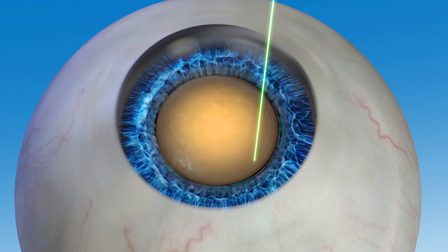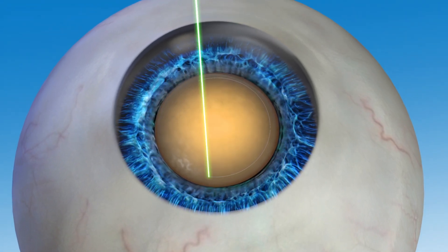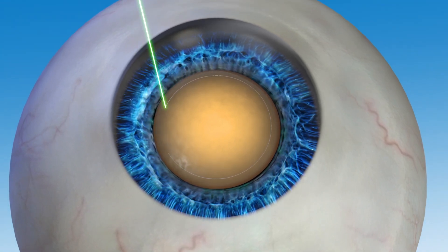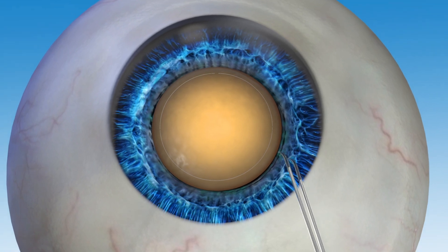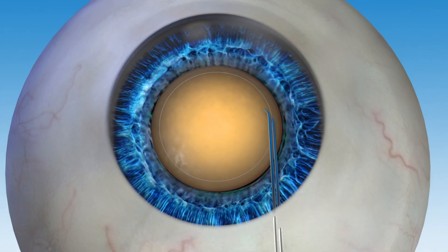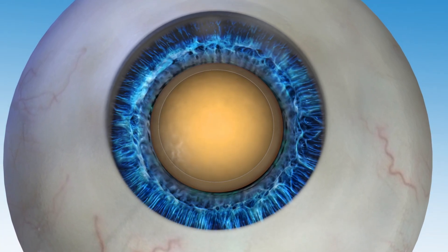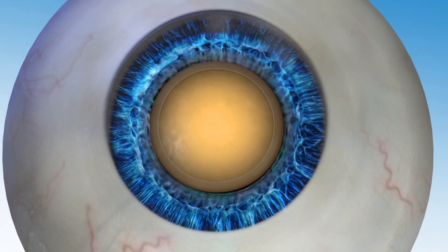With LensR laser cataract surgery the capsule opening is created first. Guided by LensR's detailed image, the surgeon accurately places the laser spots in a circular pattern to create the opening. Because the laser allows for such accuracy during the capsule opening, positioning of the new IOL can be optimized, which may lead to an improved visual outcome.